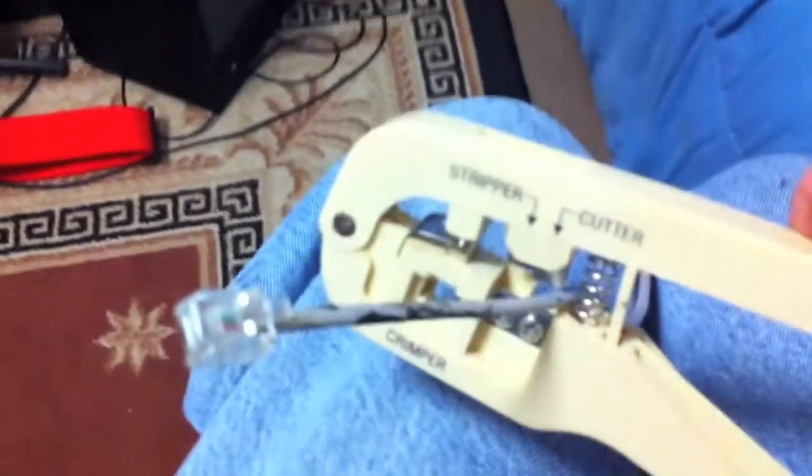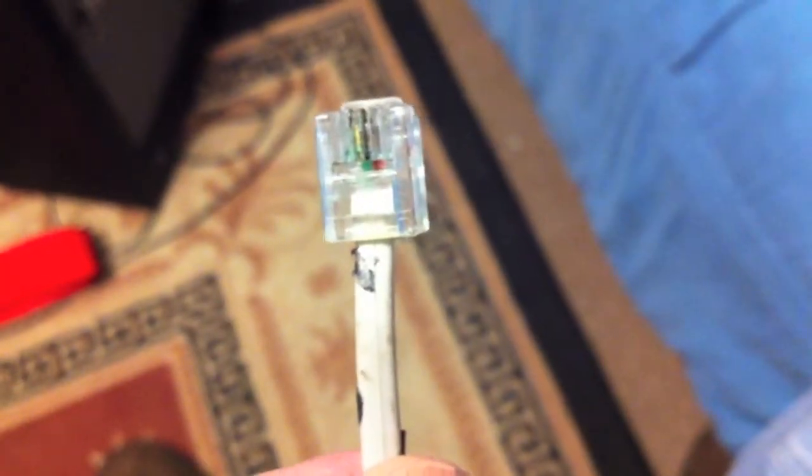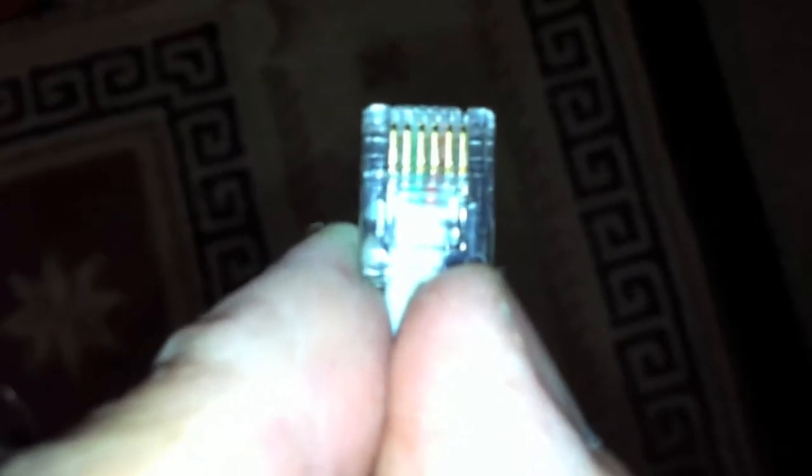I'm going to go ahead and cut this and strip it. Red on the right from the bottom, on the left from the top. Looks right. I'm going to crimp it and see what happens. Well, it is crimped. Will it work? I don't know. We're going to give it a try and see what happens.